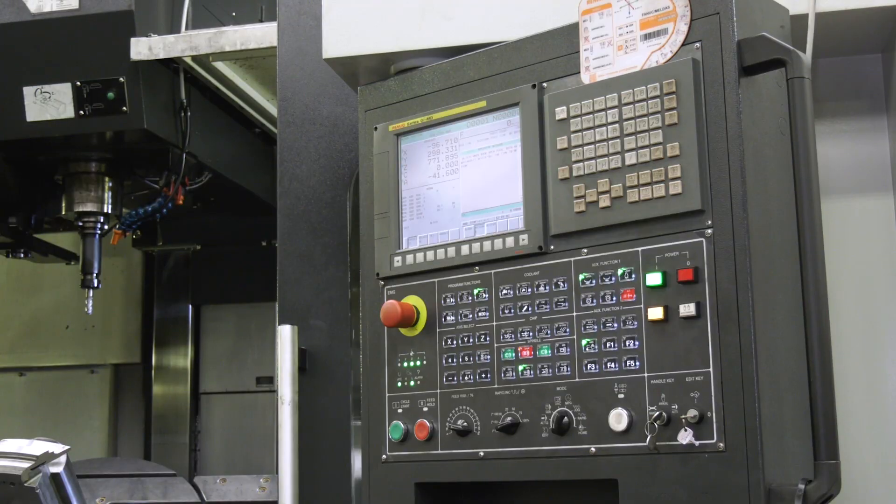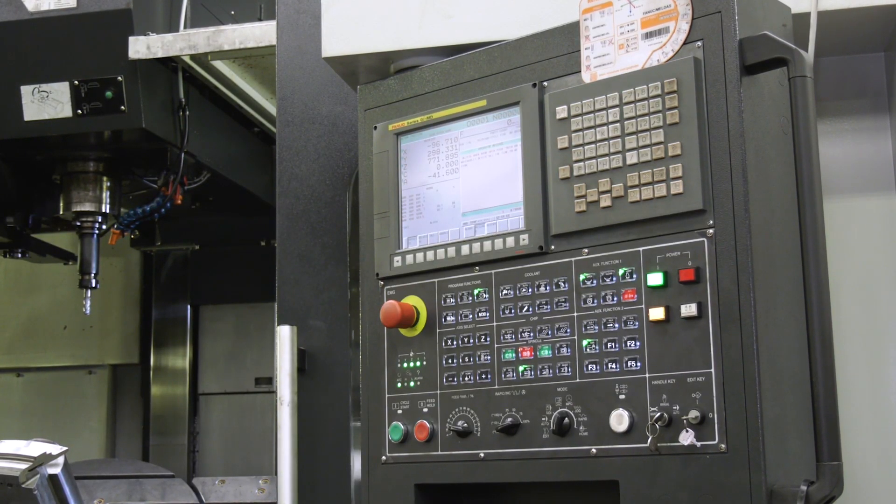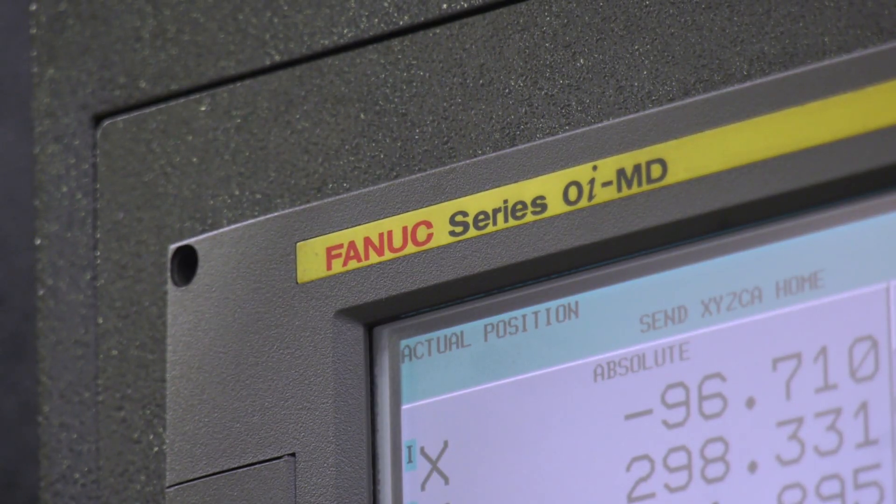Covering off the controls — Fanuc controls. Why that option? All our machines at Desmond are Fanuc controls, so it's versatile. All the operators know how to use it.